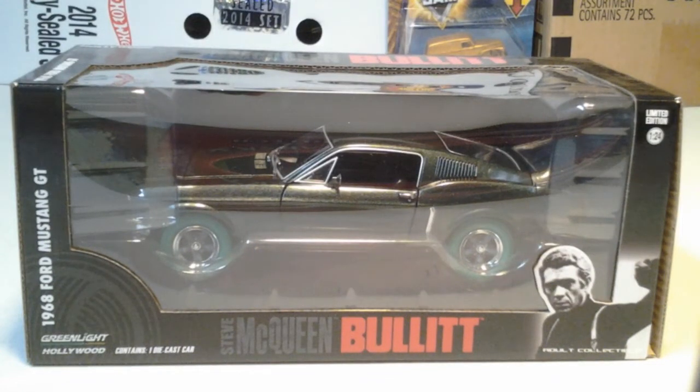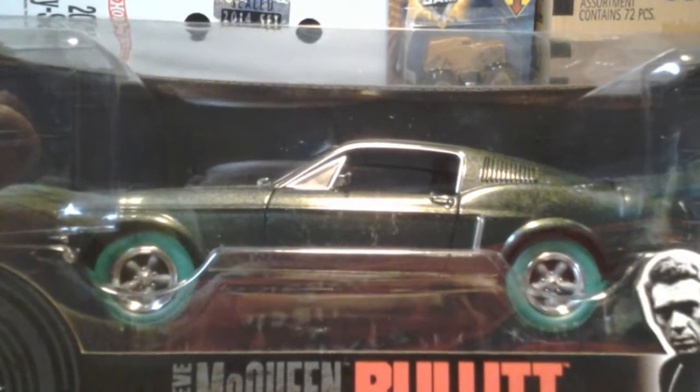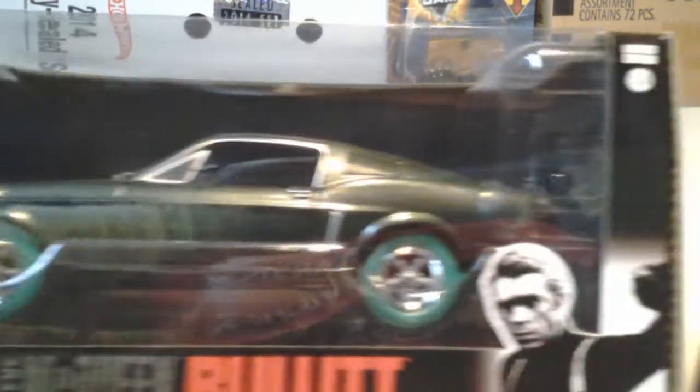Here we have a green machine. Green light. It is the Steve McQueen Bullitt 1968 Ford Mustang GT. I will take this out of the package. Look at those green wheels. Nice looking car.